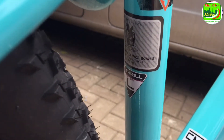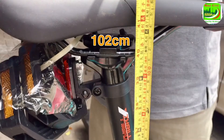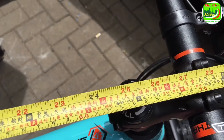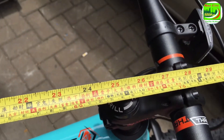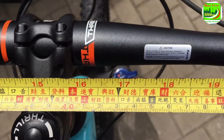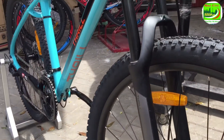Seat post materialnya alloy, diameternya 30,9 dengan pengencang seat clamp alloy sudah pakai sistem quick release. Dari dasar frame sampai sambungan seat post sebesar 77 cm, seat post bisa di-adjust dengan maksimal tambahan 25 cm, jadi 102 cm. Dikombinasikan dengan panjang dari saddle diukur sampai ke center handlebar ada 70 cm. Jadi penggunaan sepeda ini cocok untuk tinggi badan mulai 165 sampai 180 cm. Handlebar exclusive Trail, materialnya alloy, model lurus, diameter 31,8, panjang 740 mm.